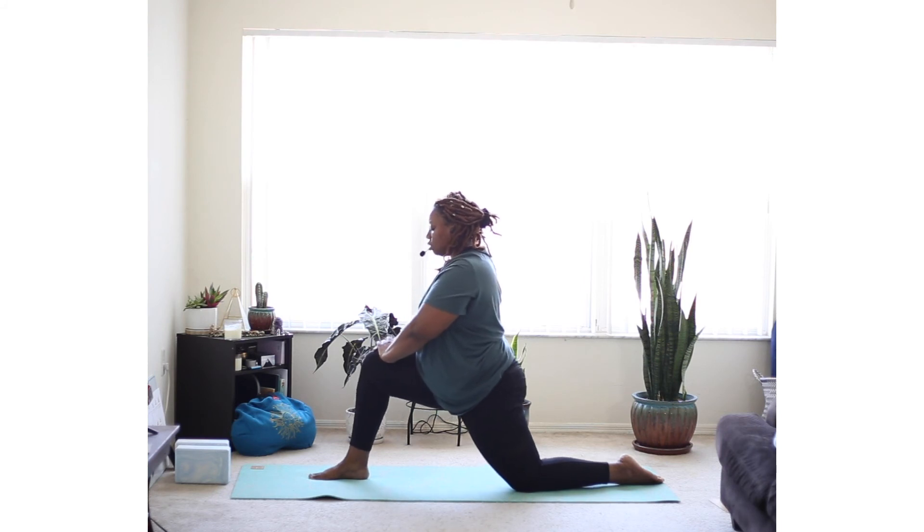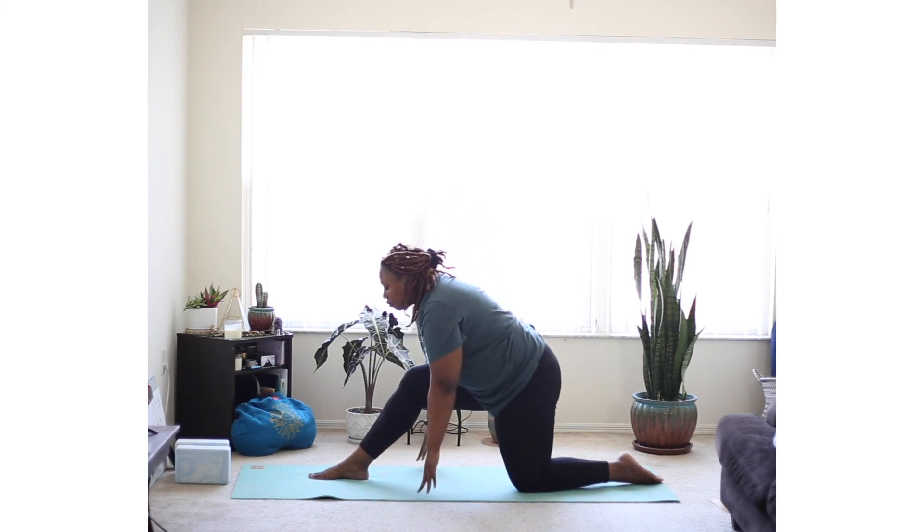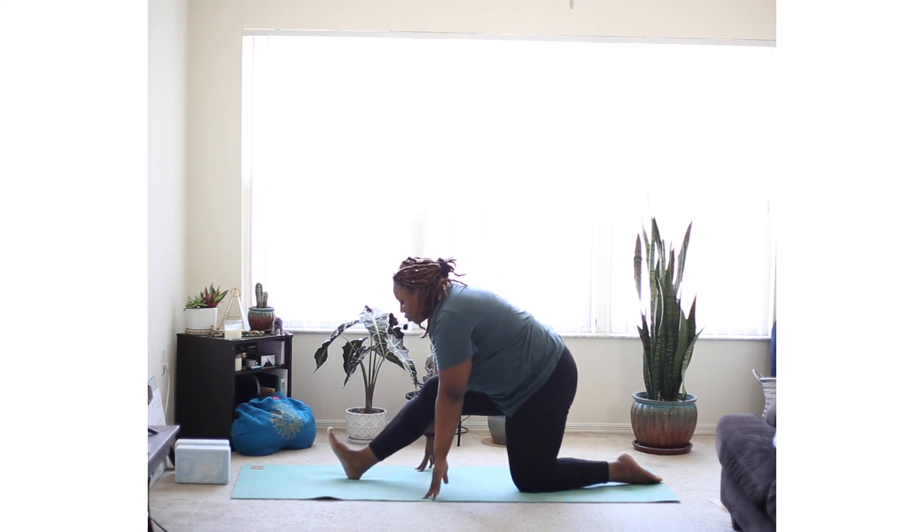And half split — straightening that right leg. Flex your toes towards you. Folding down towards your right knee.